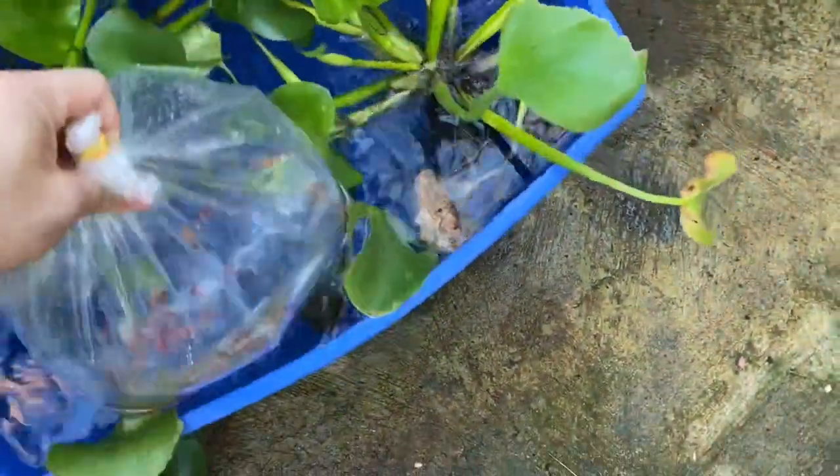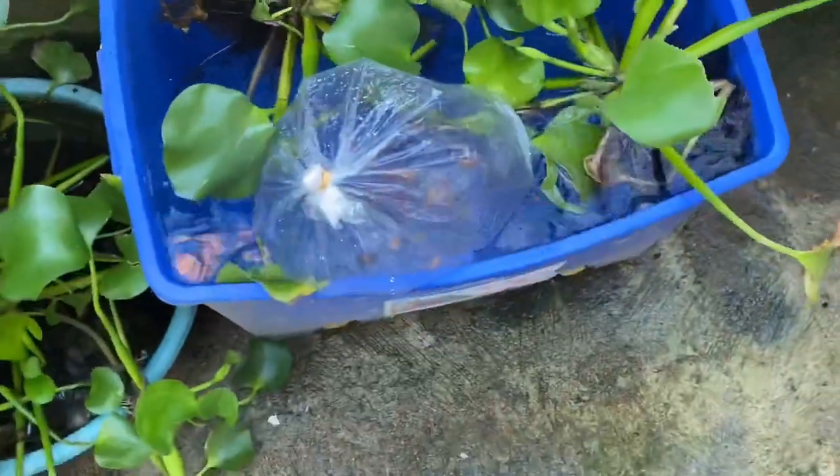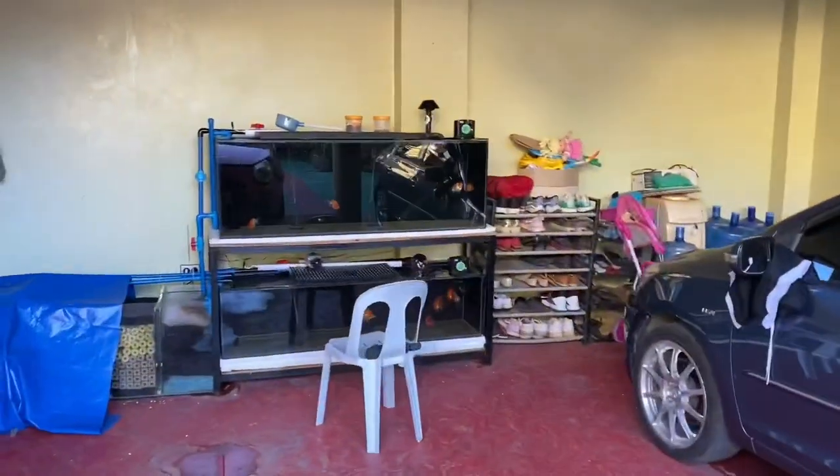There are so many of them! Let's go acclimate them, because I prepared a tub for them — a tub where I'll put some plants in. Look at that — that's the tub I used for the failed daphnia culture. They're gonna be in there and I'm gonna try to get some plants and see how it goes. Good morning fishes!